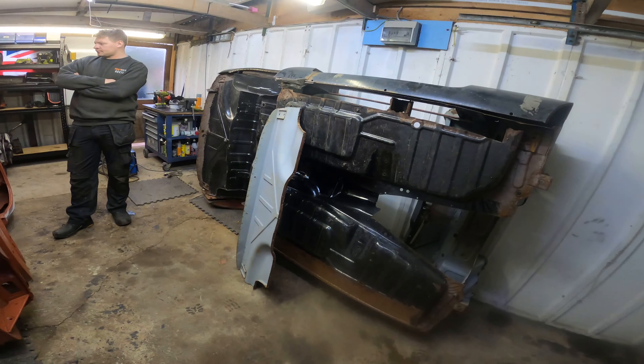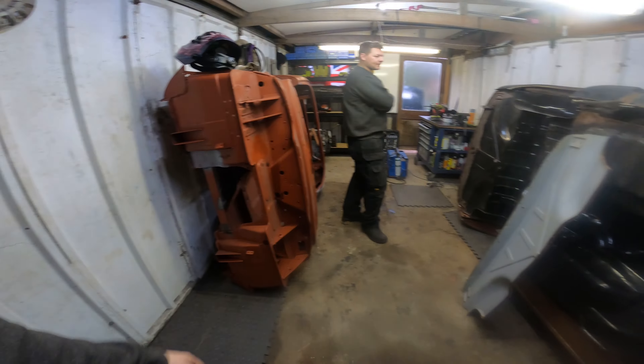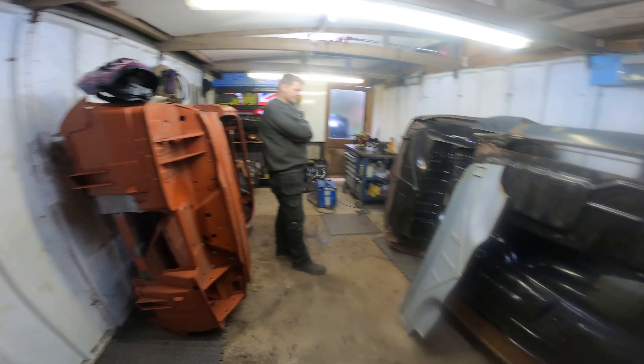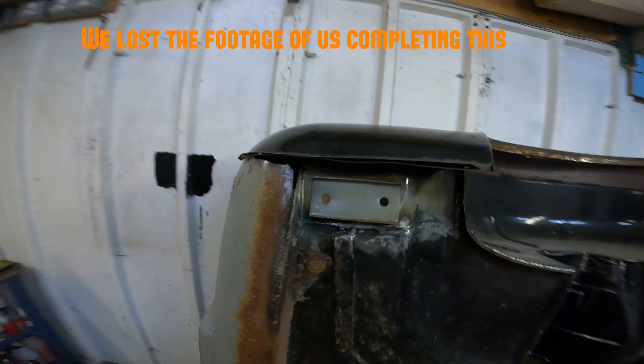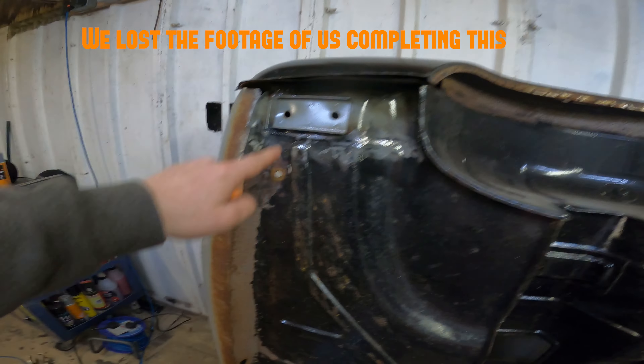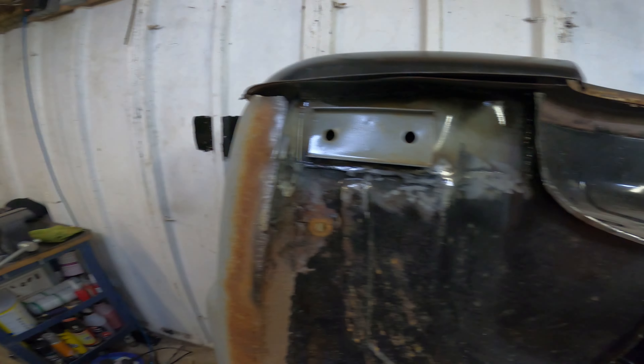We're going to crack on and see how far we get. This is the body we're going to use for racing and this is going to become something else - a long-term project. Let's start cutting stuff up again. So after a few hours, this is what we've got. We've cut this old one out and welded one off our boot, which is here.